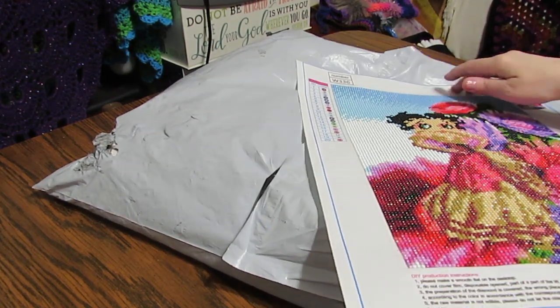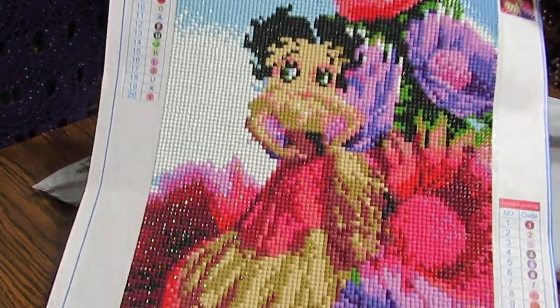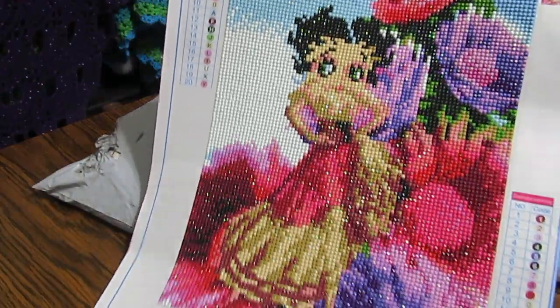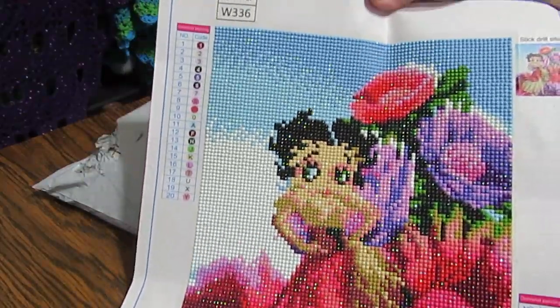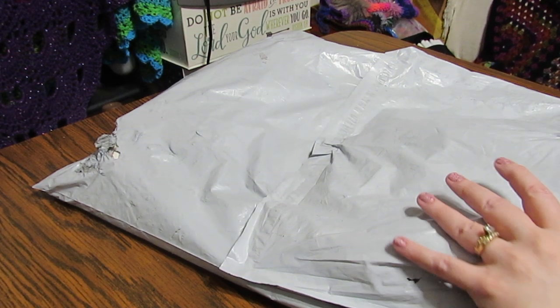This is a kit I did from there. I did this Betty Boop. She's in rounds, and I got her from Fan Sales. Isn't she adorable? I think she is so cute. Go check them out. Find you something cute or pretty. There are all kinds of things.